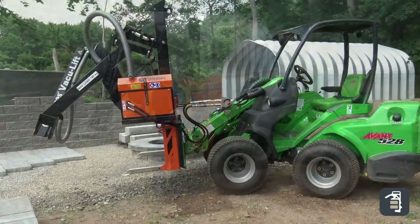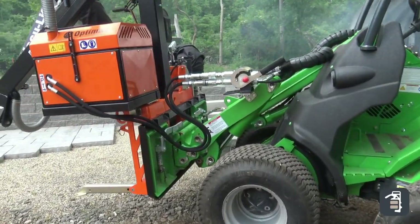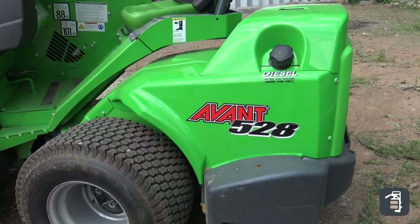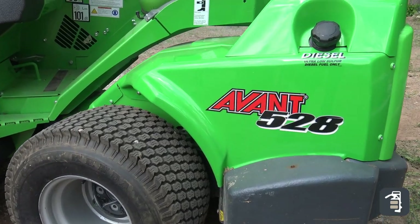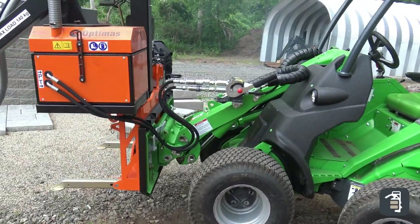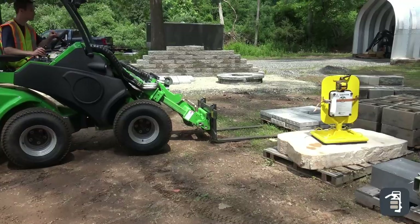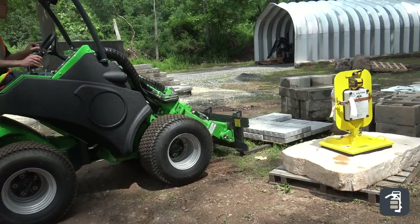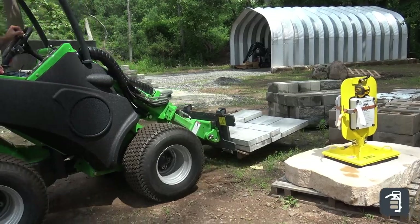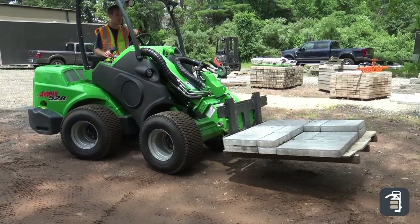Some people call these compact utility loaders. There's a variety of them offered by all of the major brands. Behind me is the Avant 528 Compact Utility Loader. It is a phenomenal machine — 3,100 pounds but it can lift 2,100 pounds, which is 60% of its weight. It's only 45 inches wide so it can fit through the tightest areas, and it has the ability to lift seven and a half feet above.